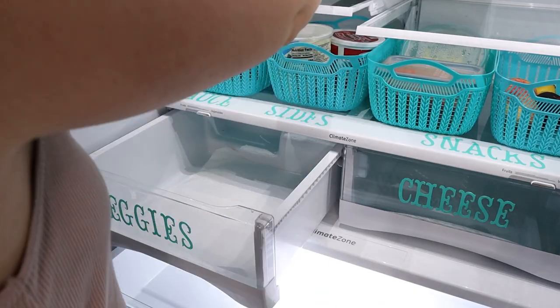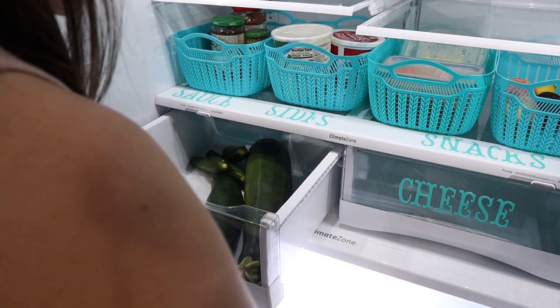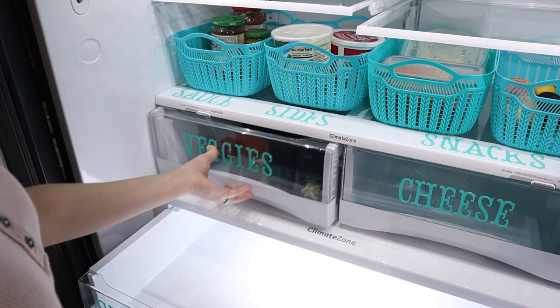Another little hack for your produce drawer is to put a couple sheets of paper towel down in the bottom of the drawer. That will help soak up any excess moisture.